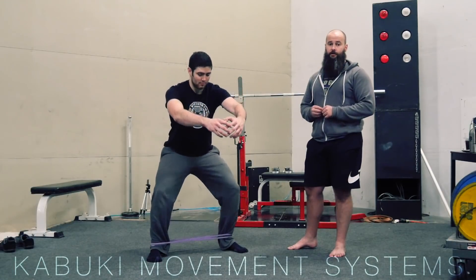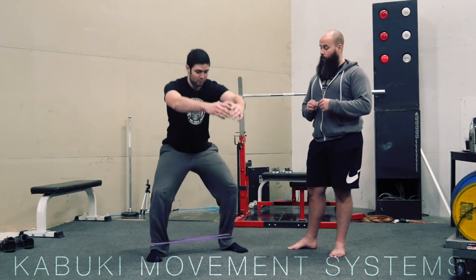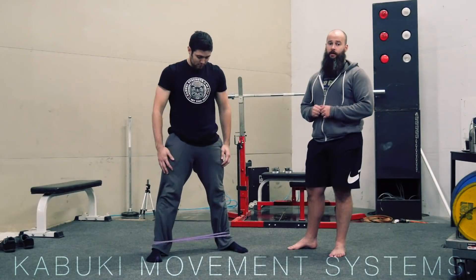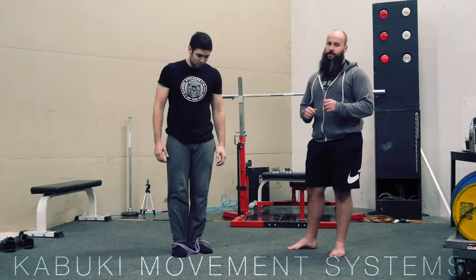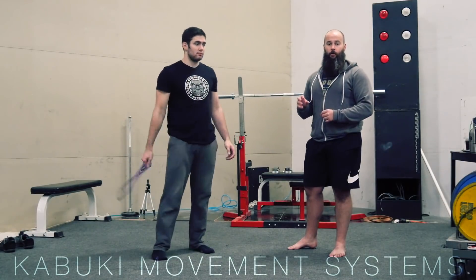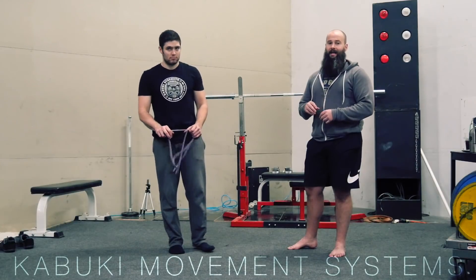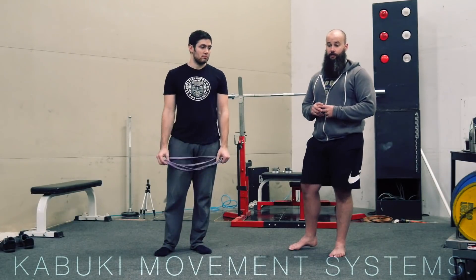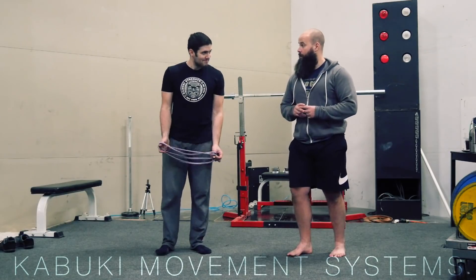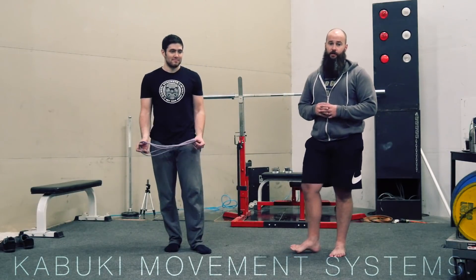There is a very common exercise that people do with the band around the knees. Nothing wrong with that one — this one's just slightly different. We feel like having it around the ankle incorporates the foot a little bit more, and it doesn't allow you to dump into either overpronation or supination of that ankle.